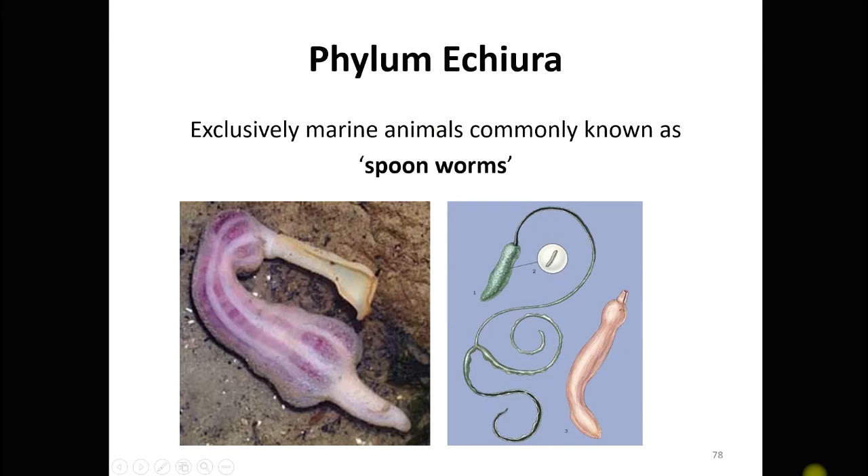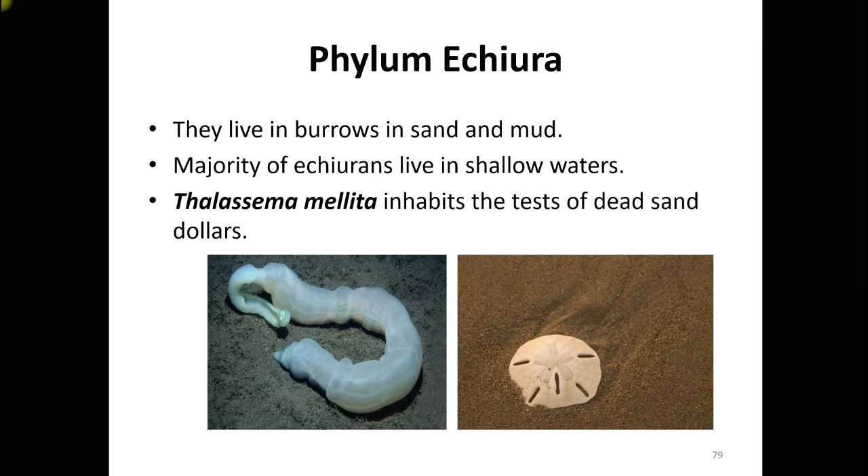Welcome to the video lecture on the minor phylum Echiura. The members of this phylum are exclusively marine organisms, commonly known as spoon worms because of their special shape. They live in burrows in the sand and mud of the ocean floor, but in shallow regions, not in very deep sea.